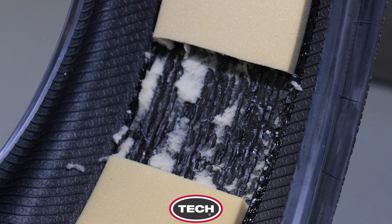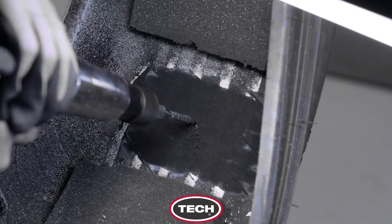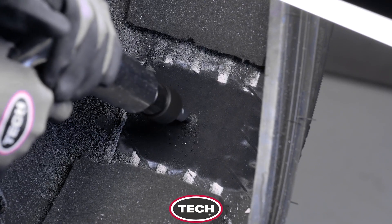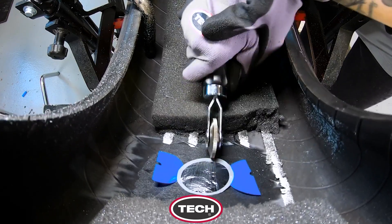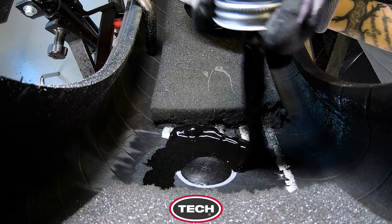Any uncured adhesives will be tacky to the touch. These adhesives should not be cleared away — simply move on to the next steps of the proper tire repair process, including drilling out the injury with a carbide cutter and installing the repair using chemical vulcanizing cement.